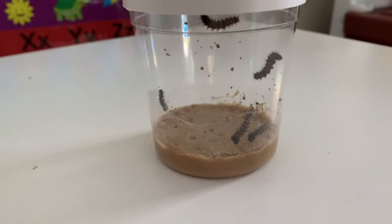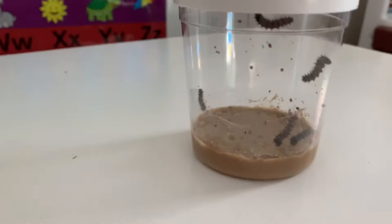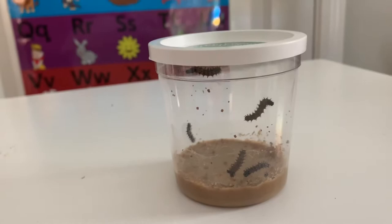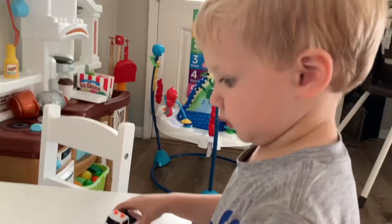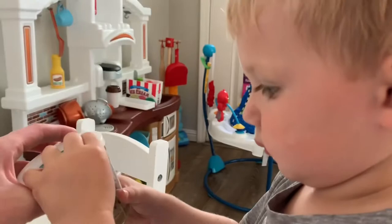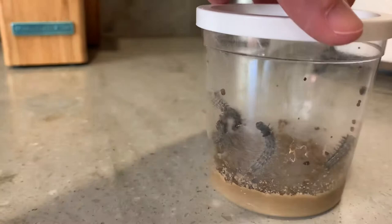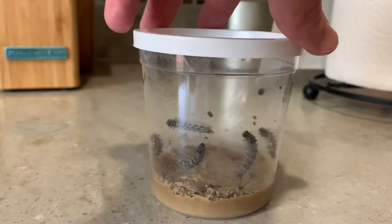These caterpillars are looking huge on day three. There's five of them and they're all still alive. Day five: I can't believe how much they've grown in just five days — it's so crazy. All five of them are still going strong, that guy's moving. Anyways, day five that's your update.